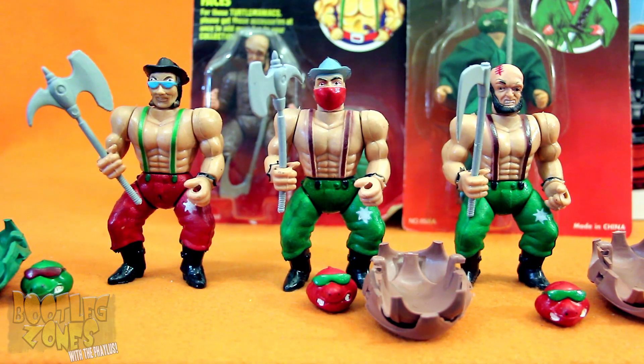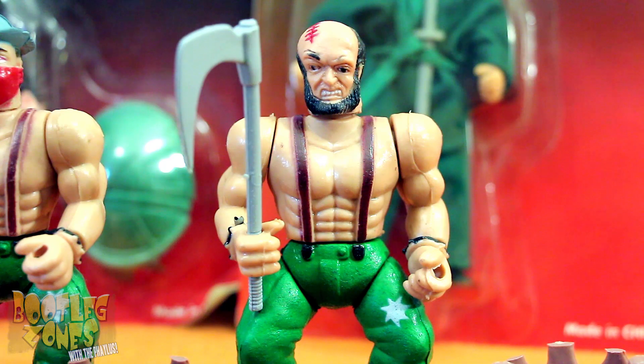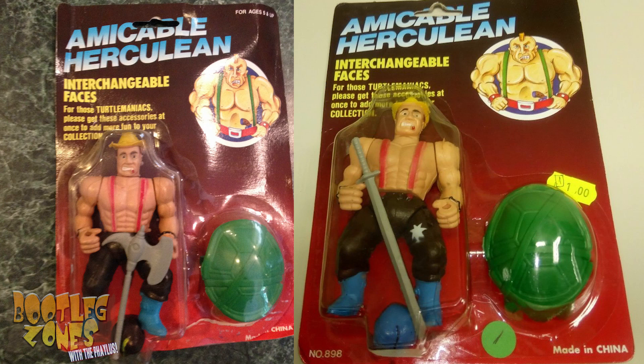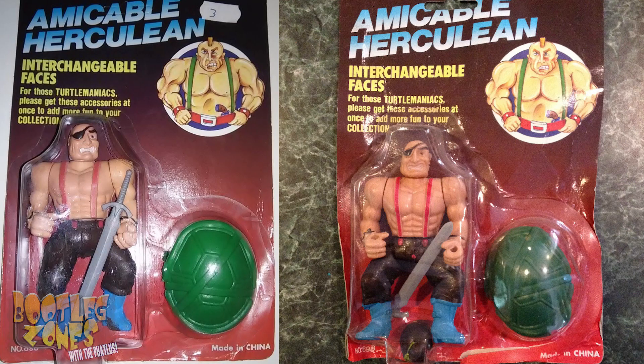There are six figures in the original basic lineup of Amicable Herculeans. They don't give them any names, so out of the three I got, first we have Headscar Ugly Beard Man, Blue Shades Bug-Eye Cowboy, The Train Robber, or as I like to call him, Cowboy Shredder. Then you could get Man in the Yellow Hat, The Smoking Edition, Mohawk Monstrosity, and then stupid eyepatch bald guy.